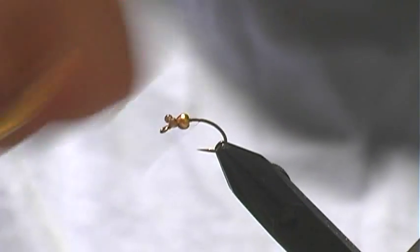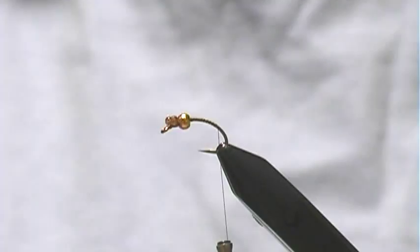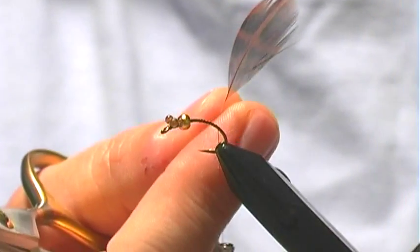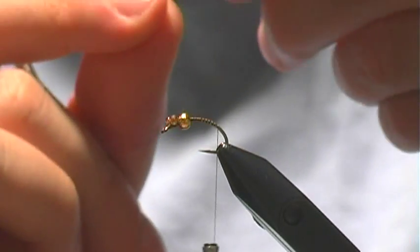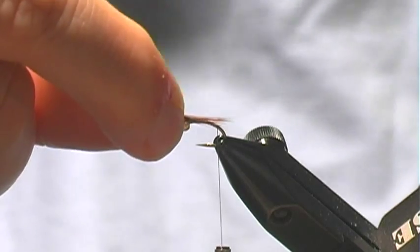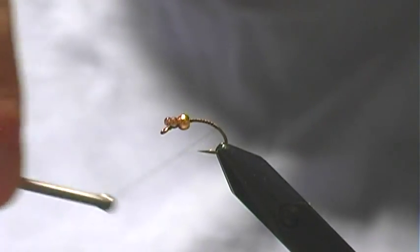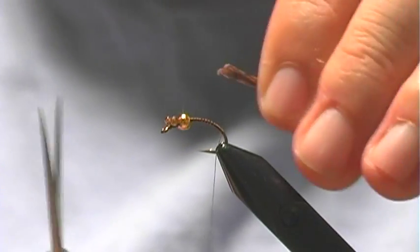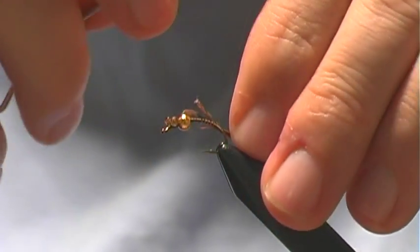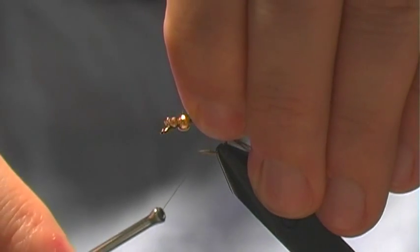Now once we have that, we're going to work our way back. Here I will tie in my tail fibers, and what I've got is just some Hungarian partridge — I'm going to use these for the legs, so I'll go ahead and use them for the tail as well. Break off eight or so fibers and measure the body length to be the length of the tail. Because this is imitating both a damsel and a baetis, I don't need it to be as long or as short as either — it's just more of a suggestive all-around pattern. So I'm going to size the tail a little bit in between what a damsel would be and what a baetis would be.